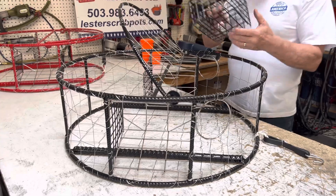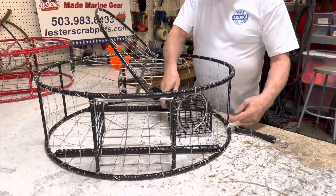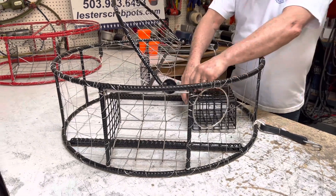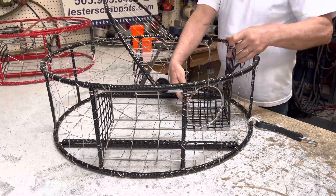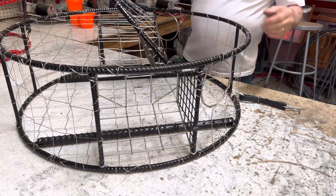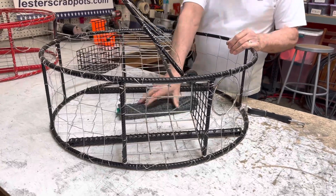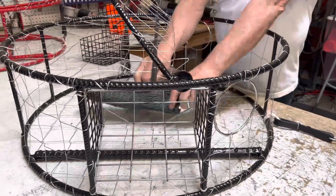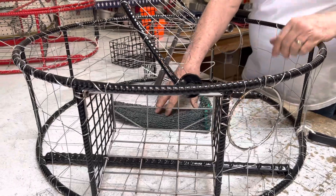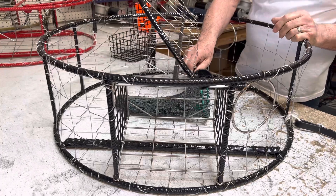We have different bait options. There's a bait box here — typically we'll put it right about there and fasten it to the bottom with stainless steel rings. We also have bait bags. I recommend putting them in the center and zip-tying them into place. You can fill the bait bag with all kinds of bait sources.